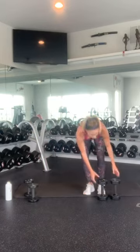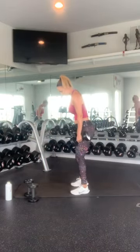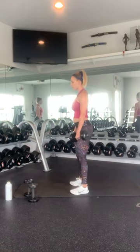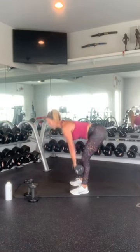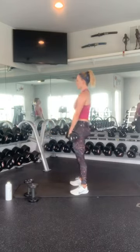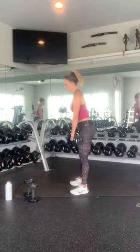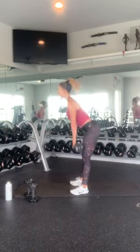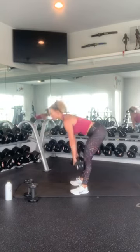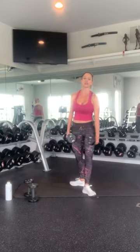Grab your leg weights or get into your leg lifting position. Weight in your heels. Nice proud chest. Bring it down for 1 — squeeze in your glutes — 2, 3, 4, 5, 6, 7, 8, 9, 10. Beautiful job.